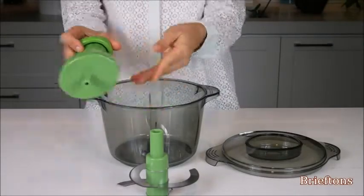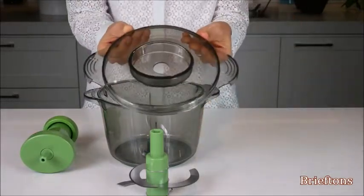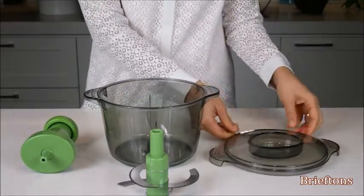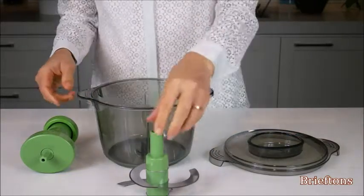Components. The product comes with a pump, a cover, a bowl, and a chopper blade inside a protective cover.